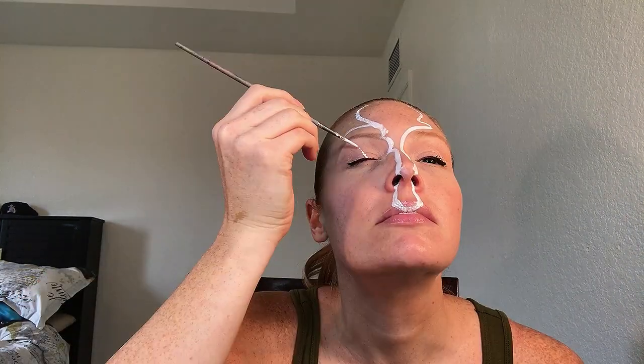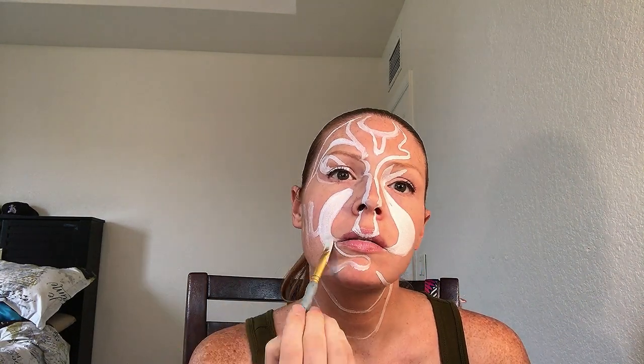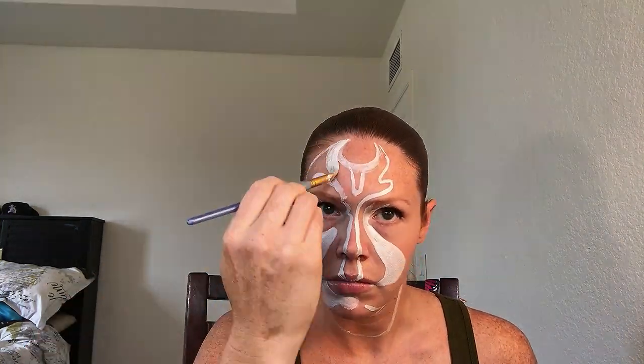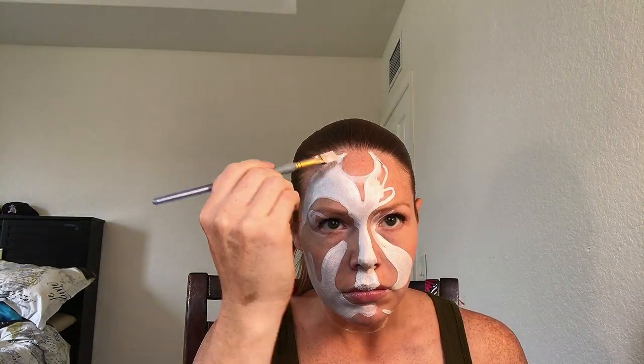I started off outlining the areas in white first because it is the lightest and easiest to remove if I don't like the shape or want to adjust it. A good way to fix any mistakes is to take a q-tip, wet one side with water and leave the other side dry. Take the wet side, wipe away your mistake, then take the dry side and dry the area so it is ready for more paint. If the area is large, just take a baby wipe or a makeup wipe and remove it, but make sure the area is dry before you start painting again. Now I'm taking a larger brush with that same white and just filling in the areas I outlined. I did use a second layer of white to make it more opaque. Just try not to use too many layers because then the paint starts to crack.